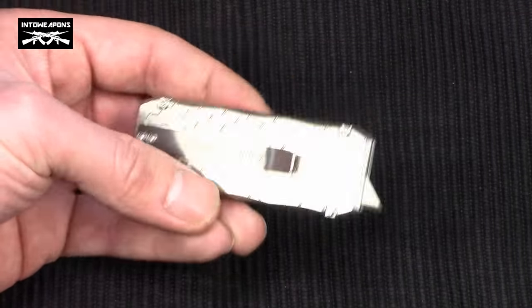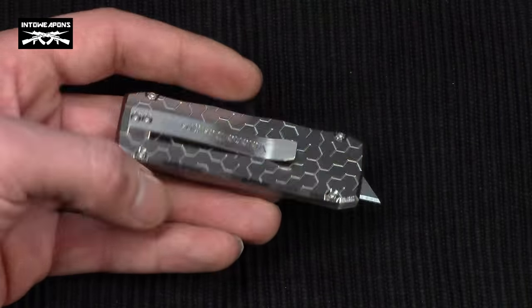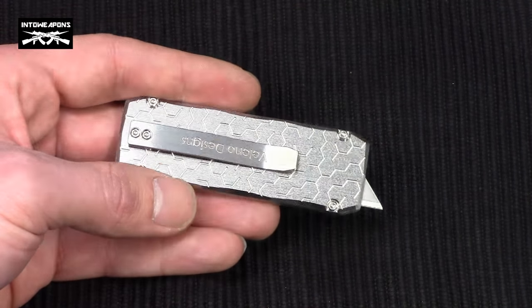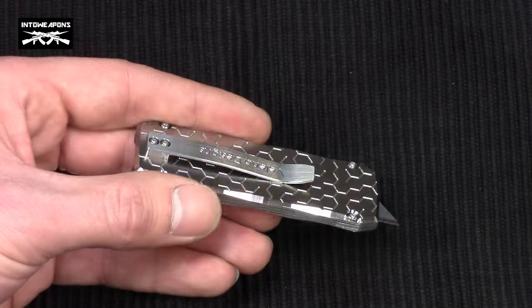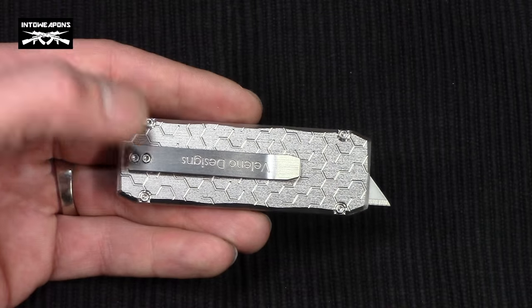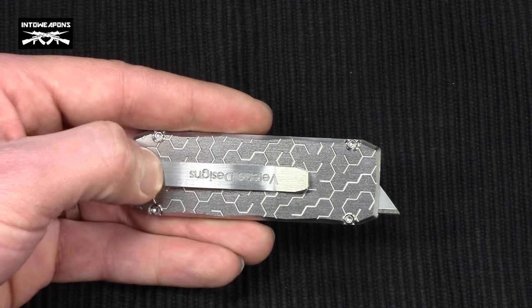Another thing I really like is the included titanium pocket clip. It keeps the knife light yet durable, and durability is important for a pocket clip — if it breaks and you can't find a replacement, you essentially have no pocket clip. Having a beefy titanium one means it's going to last a long time.